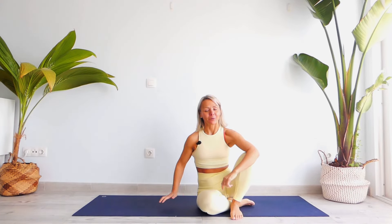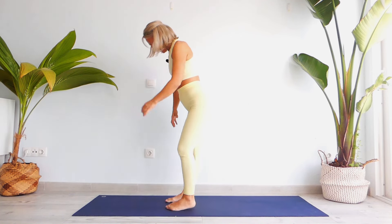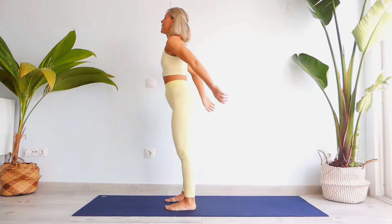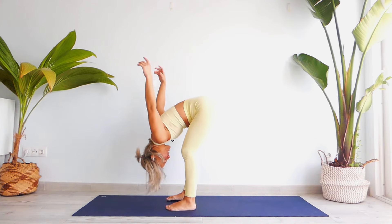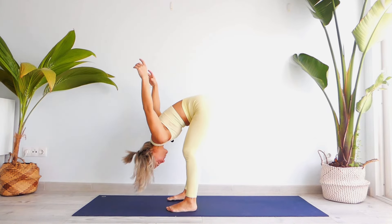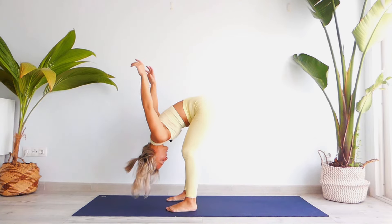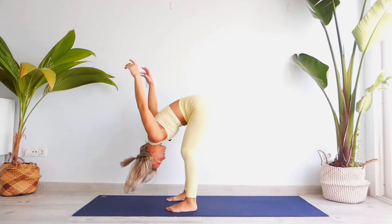Let's begin our yoga session by standing on our feet. Open your legs slightly apart to engage your pelvic floor. Be soft into your shoulders. Bring your arms up, inhale, and forcefully exhale, bringing your arms back down. Inhale all the way up, then exhale down. Continue: inhale, exhale all the way down, inhale up, exhale down.